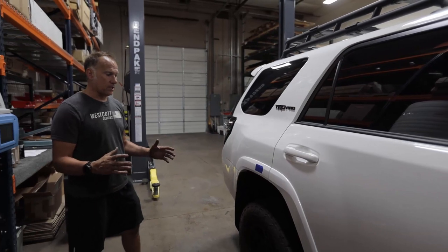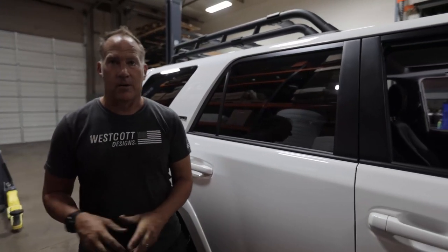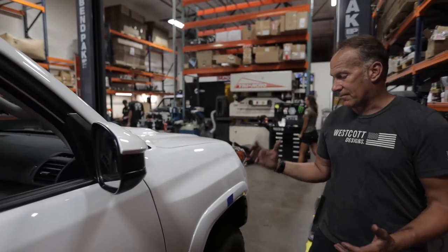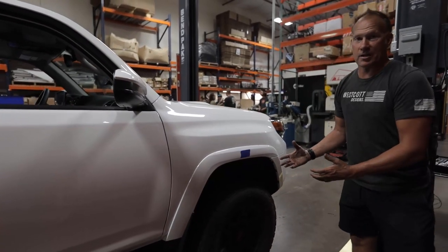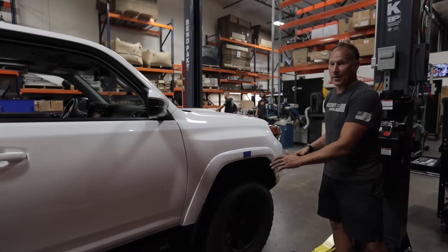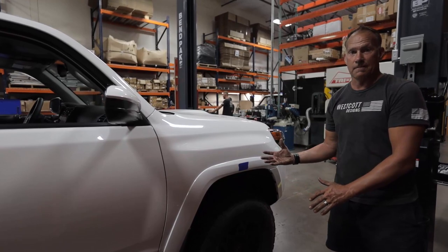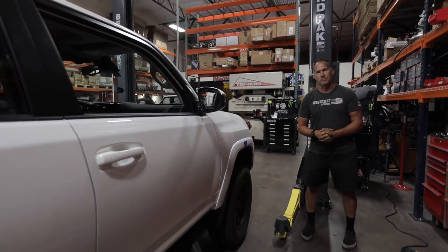If you look at the vehicle, it's definitely closer to level and the stance is great. We built our kit in-house — it's all billet aluminum, hard anodized. When it's installed in the vehicle it almost looks like factory suspension; if you did not know what you were looking for, you would not know this kit didn't come in the car from the factory. The factory mud flaps are still intact. It'll accommodate a 285/70/17 with no wheel spacers or no upper control arms, and there's absolutely no rubbing front or back. Thanks again for watching our video. We appreciate you believing in our products and we hope to talk to you soon.